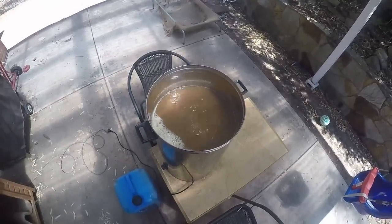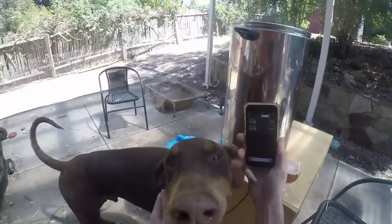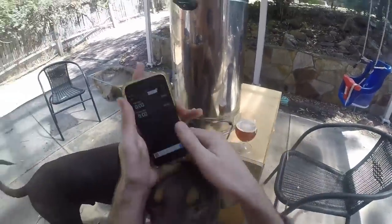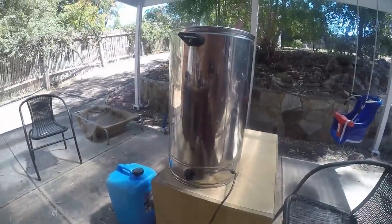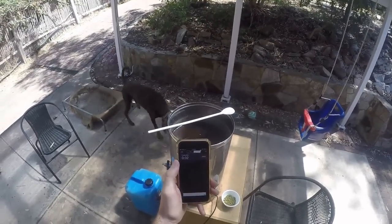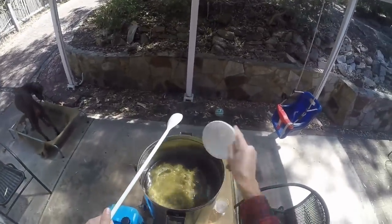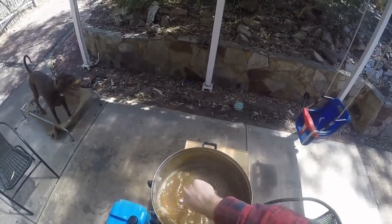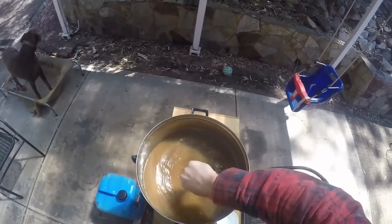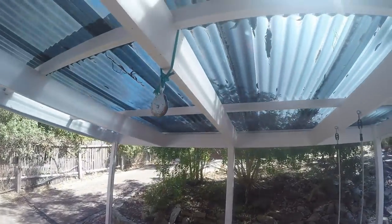That's the Whirlfloc going in now, flame out. Max is being a good dog. In another five minutes I'm gonna put in some whirlpool hops — that is the Nelson going in there at five minutes out. That's gonna add about 10 IBUs, and I'm getting about 25 from the Magnum, a little bit more than that from each, so it's gonna be about 36-37 total IBUs.